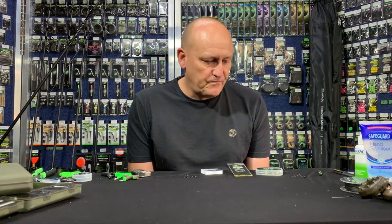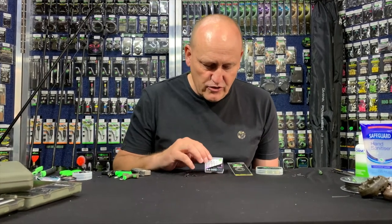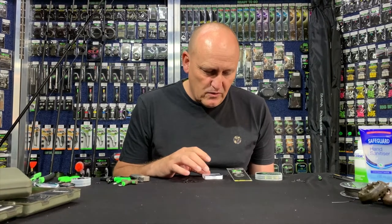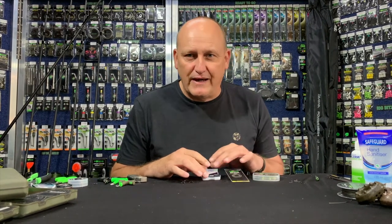We're going to be doing Chod rigs, and I will be doing this in a two-part session because there are a variety of ways of tying Chod rigs and I want to go through the most important ones. Now a lot of guys out there are using Kamakura hooks. We all know the Kamakura hooks are exceptionally sharp, but the points do get blunt or fold over when you get a good fish. This particular rig will cater for these Kamakura Chods, and that's why I want to do that first.